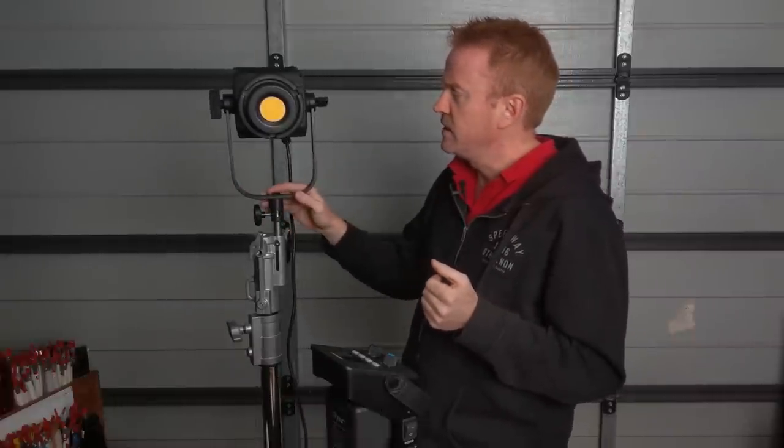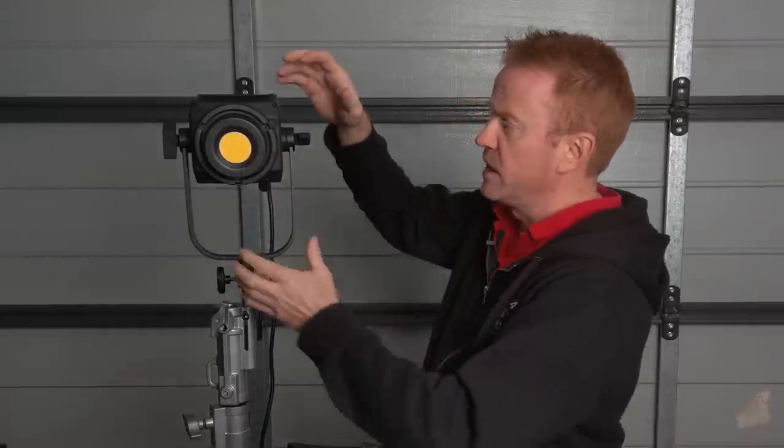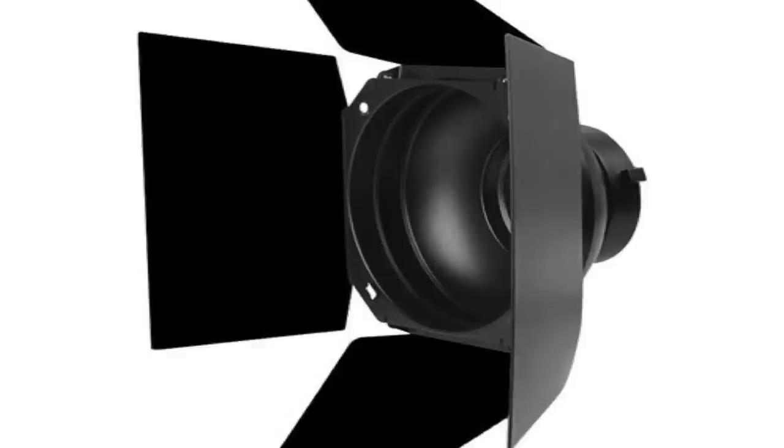Here's the thing to consider as a gaffer: the HMI Fresnel does have the advantage that it floods and spots. But with this unit, if you got a Bowens mount black dish with some barn doors on it, you'd get better shadow rendition because you've got a single light source, and you get better barn-door cuts than you'd get out of your Fresnel. So that's really something to consider.